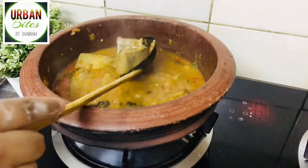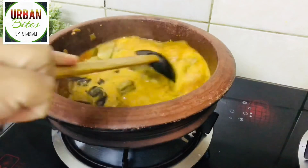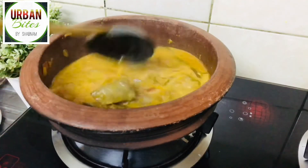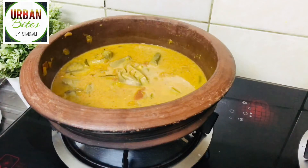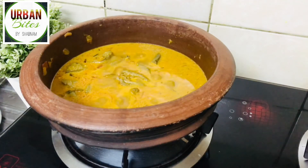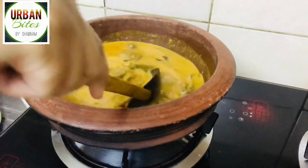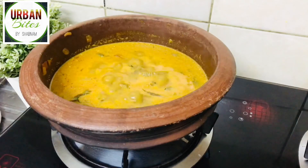The fish has already cooked well. Now I'm adding half a cup of thick coconut milk. Give it a quick mix and let it cook for about 5 to 10 minutes. And that's it — we are done with our delicious fish curry.